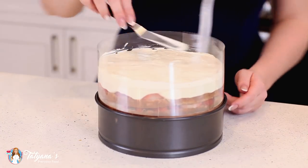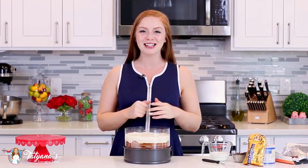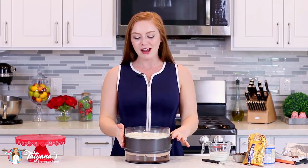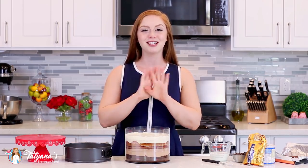This is ready to go into the refrigerator. You want to let it chill for at least six hours, or you can leave it in there overnight. Now it's time to remove the springform and then take off the acetate paper. If you don't have a super tall pan or acetate paper, just use a larger baking pan like a 9 or 10-inch springform. The cake won't be as tall, but it'll be just as delicious.